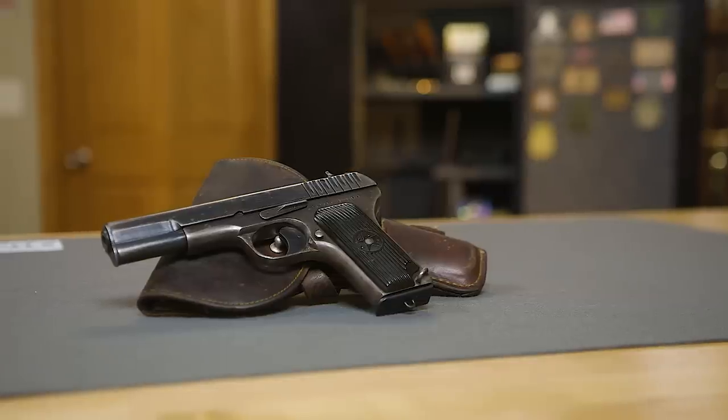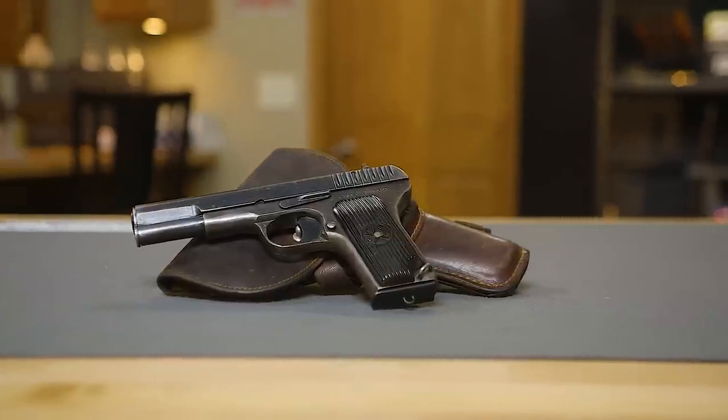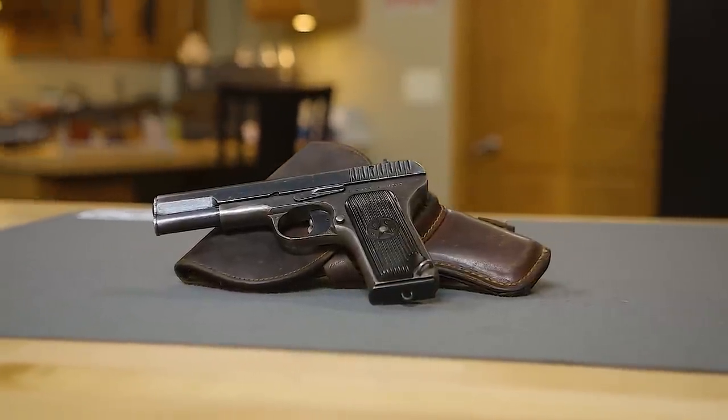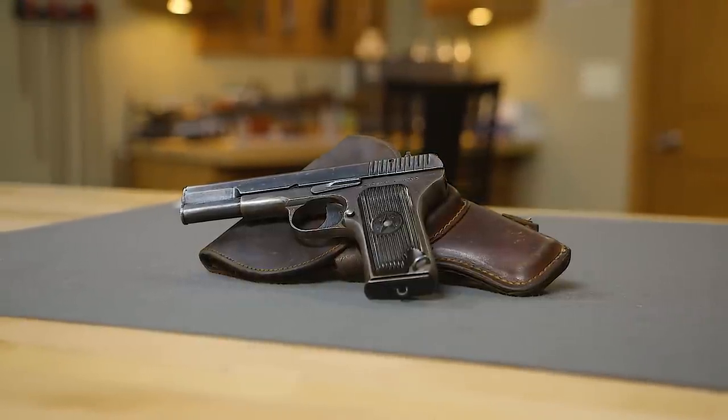Hello, I'm Keith Ford and welcome to this edition of From the Vault. Today I have my Russian TT-33 pistol, designed by Fedor Tokarev as a replacement for the aging 1895 Nagant revolver, and accepted into service as the TT-30. The TT-33 is just a simplified version of that original TT-30 design.